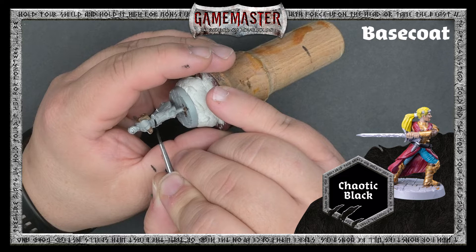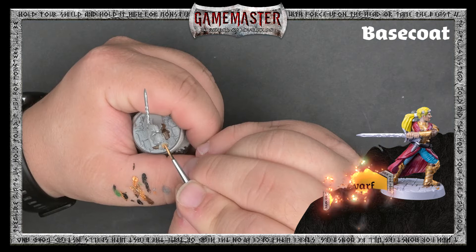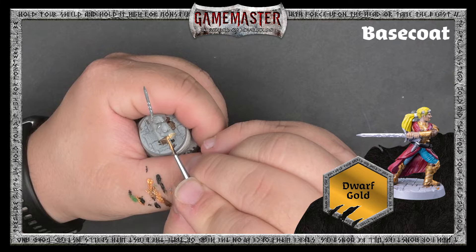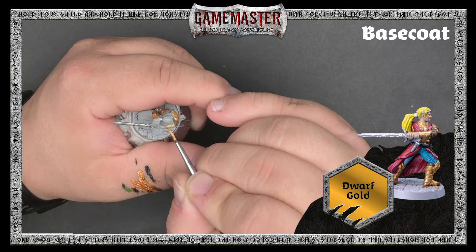Moving on, we'll begin basing in the belt with Chaotic Black, and the remaining armor pieces and ornate details with Dwarf Gold. You can always reference the box art or the picture of Freya in the corner of this video. Be as careful as you can not to paint over your previous layers — but don't worry if you do, you can always tidy it up with the previous colors later on.